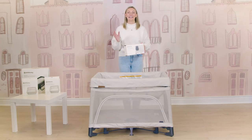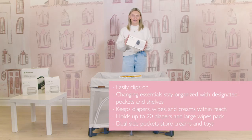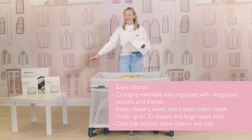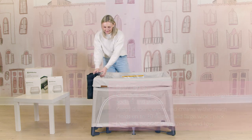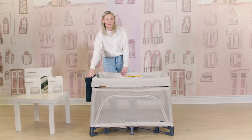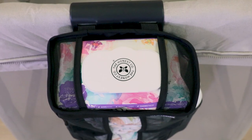If your little one is in need of a diaper change, clothing change, or needs a toy, the organizer station is amazing. It just fits right on the side and you have everything easily accessible — it can hold 20 diapers, a large pack of wipes, toys, creams, whatever you need. On the back of your organizer there's a little clip — you simply take that to the side of your Remy, push it down, and it clips on really easily. You can have your wipes in the front pocket, diapers underneath, and extra pockets on both sides. Just like that, you have a nice organizer clipped onto your Remy.